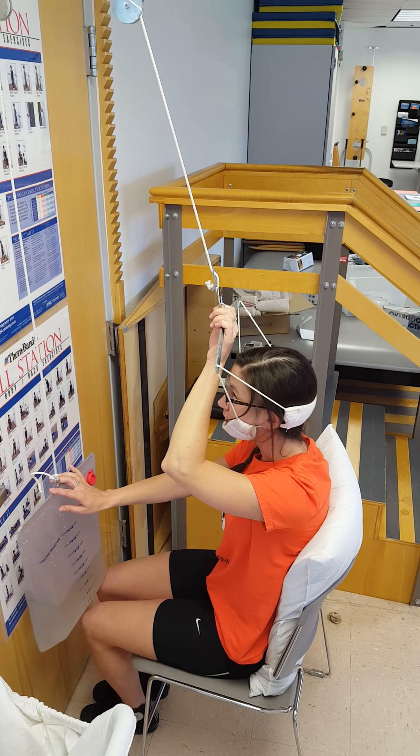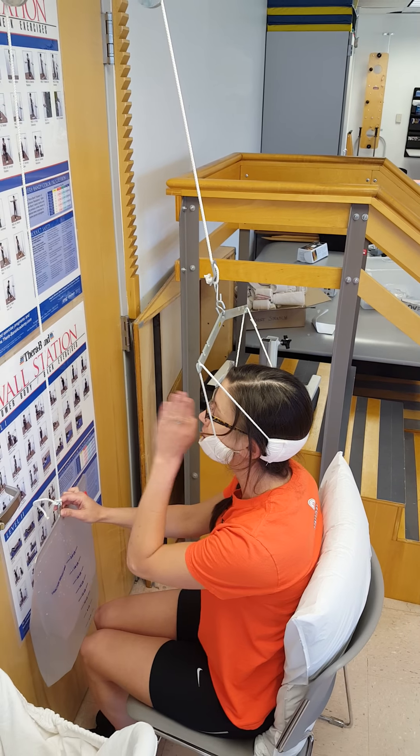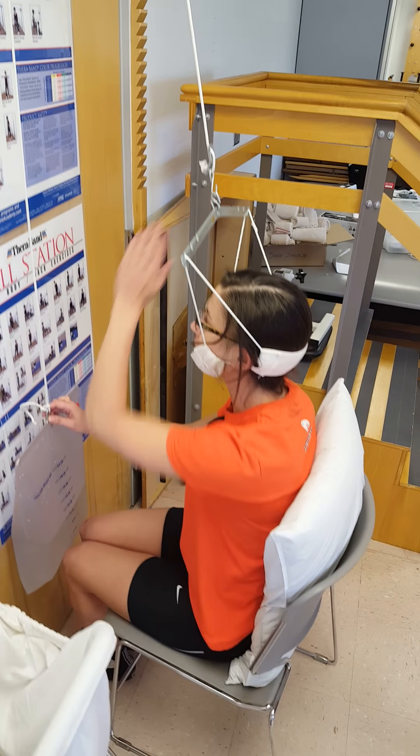Straight ahead — there we go. Make sure that you can see the line directly in front of you so that we're pulling the line.